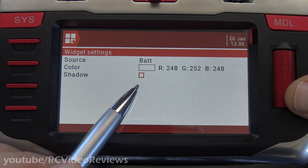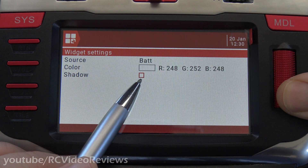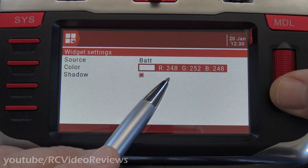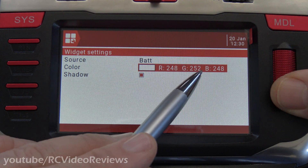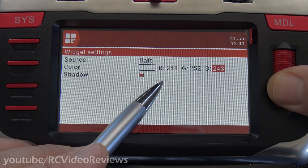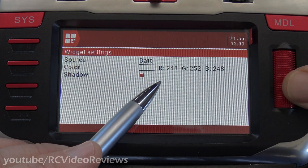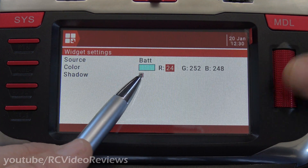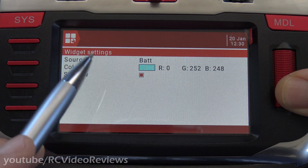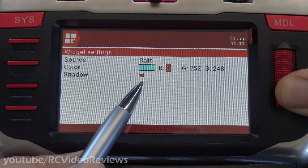If you want the voltage to show a shadow, you just put a little check mark in this box and that'll give it that little 3D effect. And if you want to change the color, you can do that here by changing the RGB values to whatever you want. So if you don't want white, for example, you can just take all the red out and that'll make it blue. We'll leave it — I guess that's teal blue or powder blue.